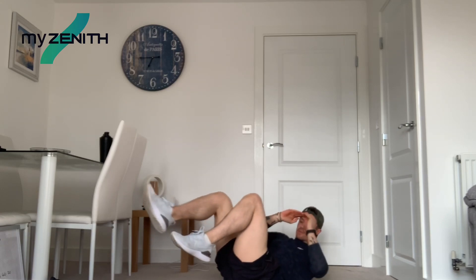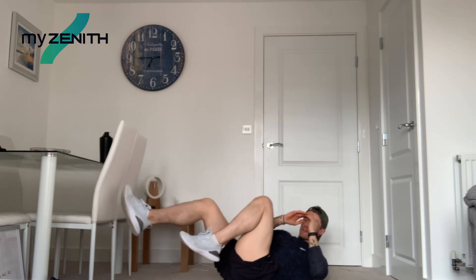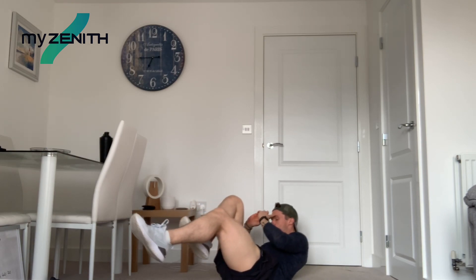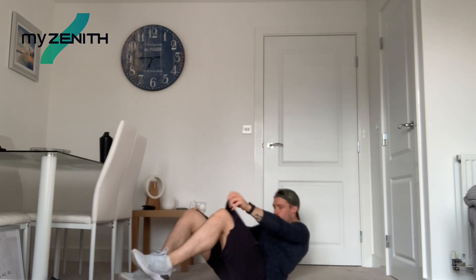20 more seconds. Really focus on those abs. Good, ten more. Five, four, three, two, and one. Perfect.